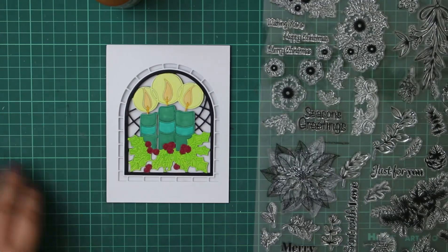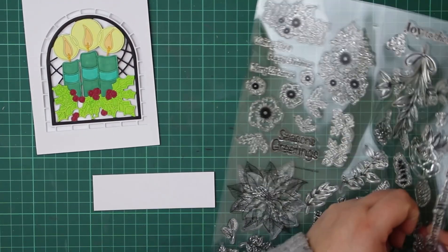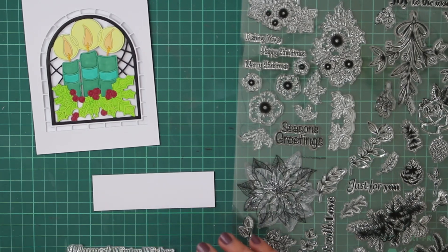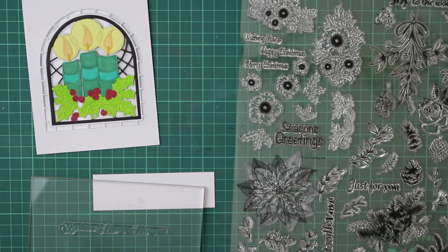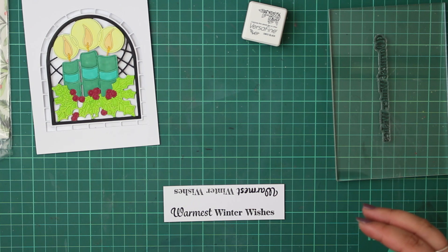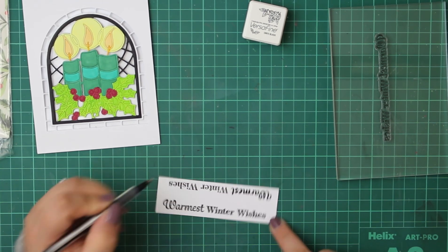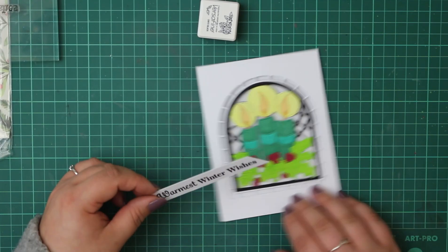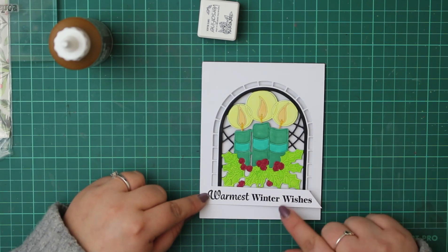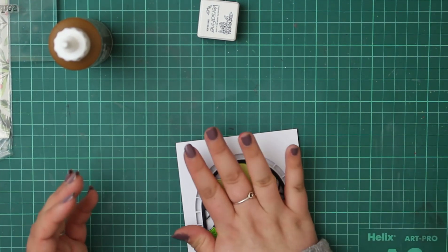All I'm doing is lining it up, and that is our stained glass window aperture card done. I'm going to pop a sentiment on it. Since this is Die Cut Essentials, it doesn't come with any sentiments, so I'm taking one from the last issue of Creative Stamping — which was jam-packed with different sentiments. I picked the 'Warmest Winter Wishes' sentiment since it was nice and long and added something extra to the card. What we've created here is really basic — we could have done a background on the front, or matted and layered the sentiment — but I really wanted to keep it simple and let that stained glass window with the black outline and the colour inside be the main focus.